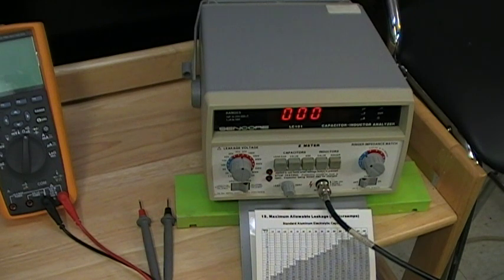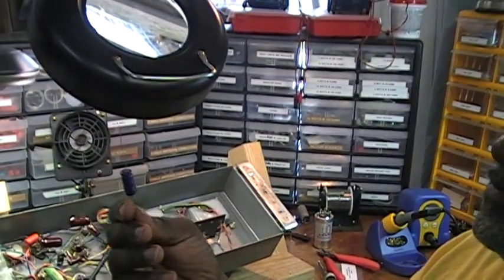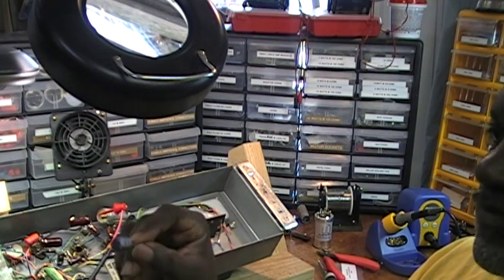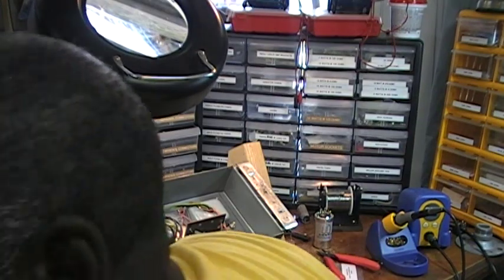Okay, so that is a problem, so I'll be changing that out. I have some new ones that we'll put in there. I'll put one of these new cathode bypass capacitors in there and install it in place of this one. So I'm going to cut that off and push the socket back in there.